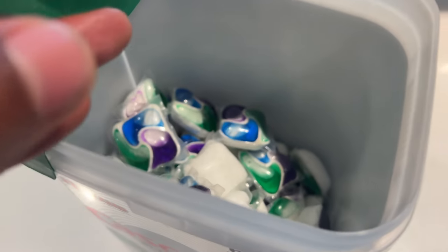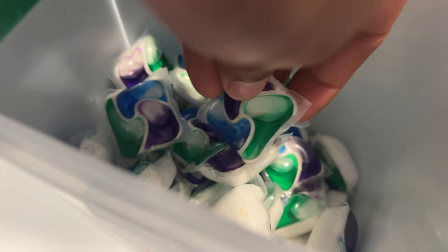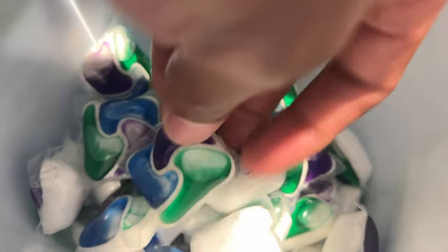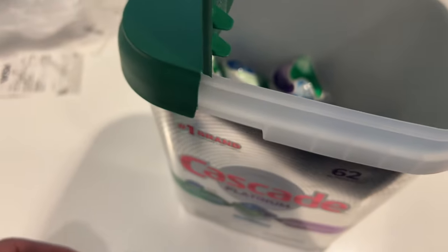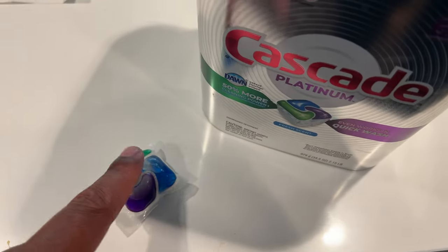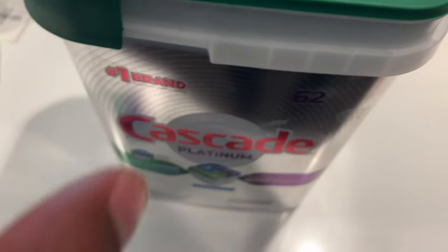With dry hands, I'm going to reach in here and pull out one pack. Now, if they are stuck together, gently pull the packs apart. You're going to pull one out with dry hands. When you pull one out, I'm just going to place it right there. Make sure you close the container to keep the packs dry.